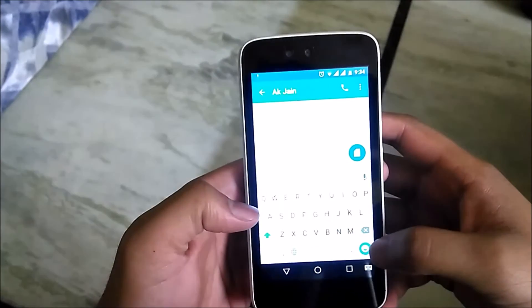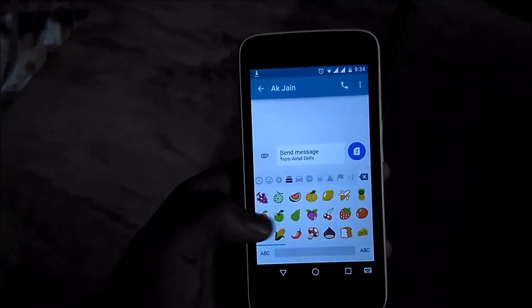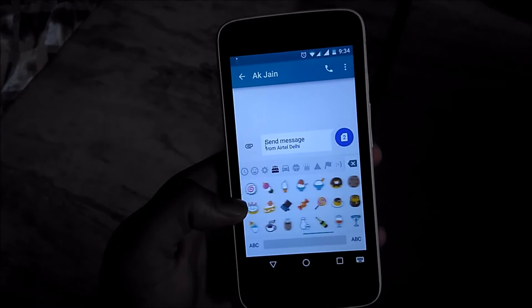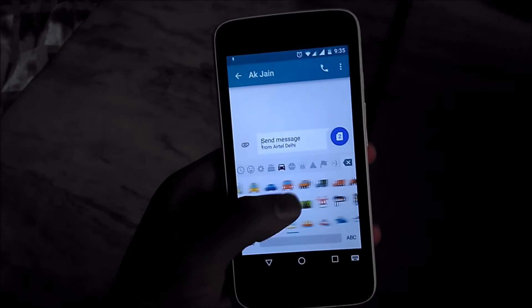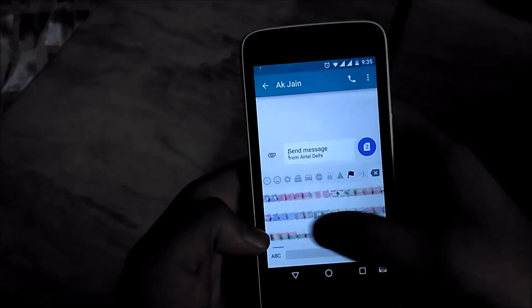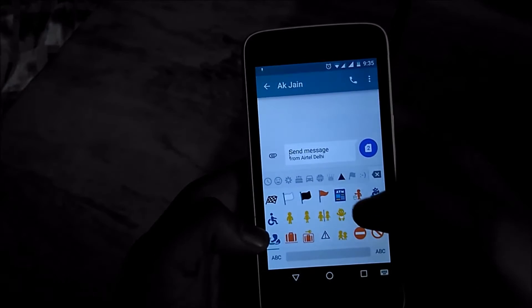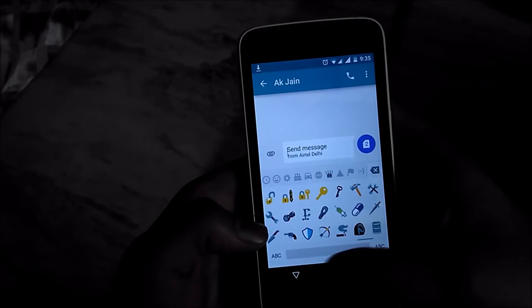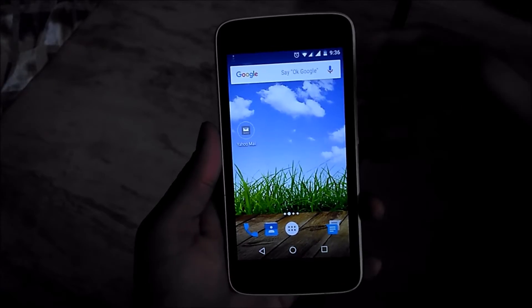Another new feature is that Google has added many emojis with this update. You will get many new emojis, like rolling of the eyes in the smileys menu. The main thing is that they have new flags — flags which were not included in Lollipop or Marshmallow but were in earlier versions are now in this Marshmallow 6.0.1 update, and these images are very good.